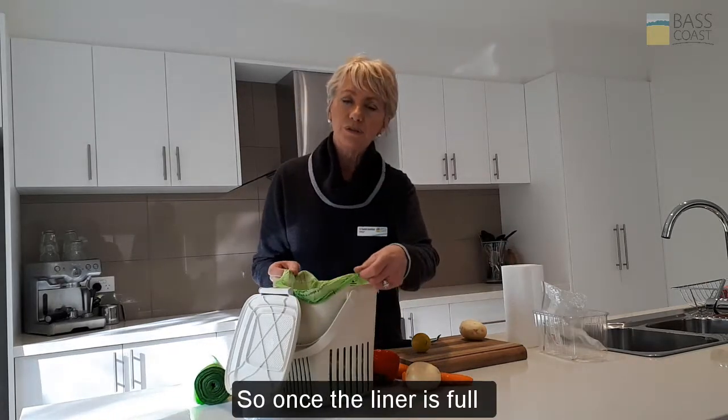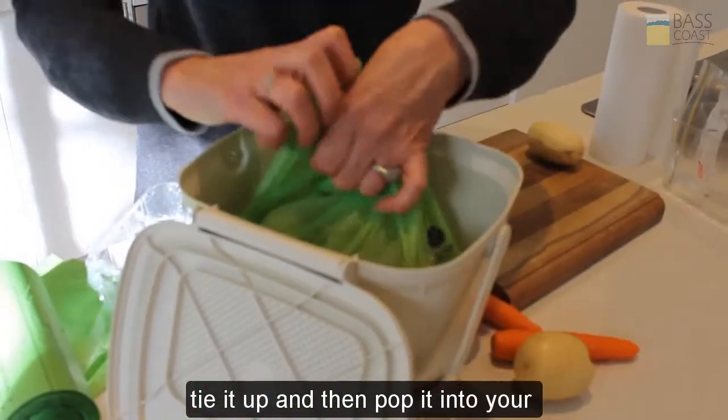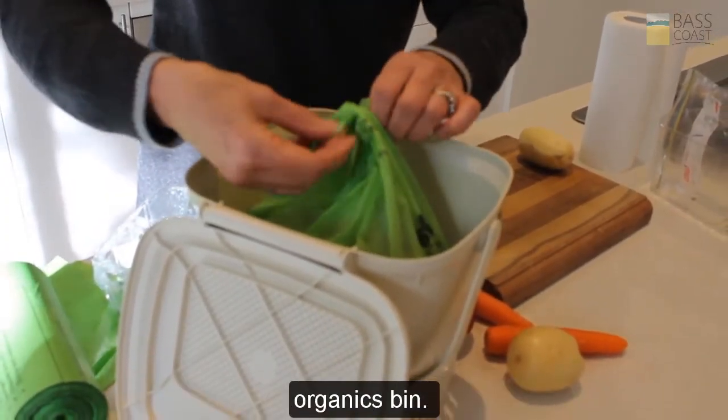So once the liner is full, tie it up and then pop it into your organics bin.